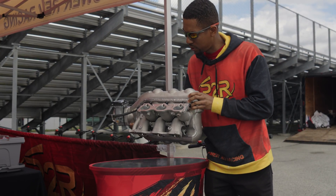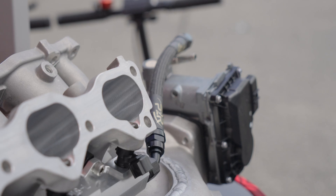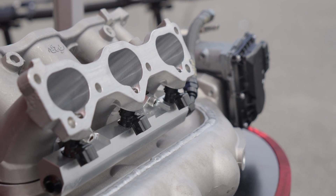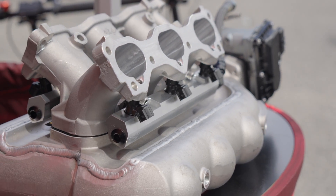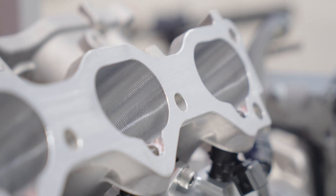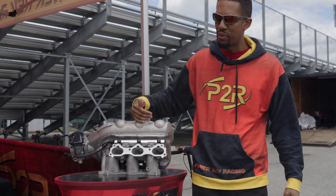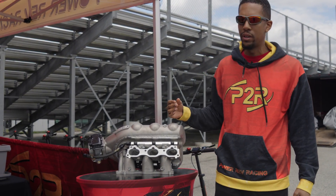This manifold is going to come fully CNC ported, and it matches up with our CNC ported lower intake manifold runners as well, so it's basically a perfect match. Here we've got it paired with our P2R billet fuel rails, and to mount this really low, we even offer a set of low-profile injectors which allows you to bring this even lower than its standard configuration.